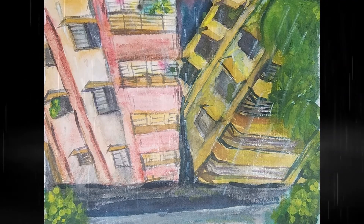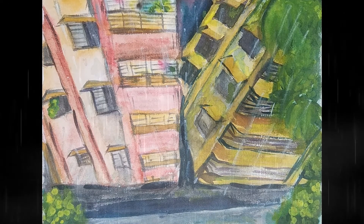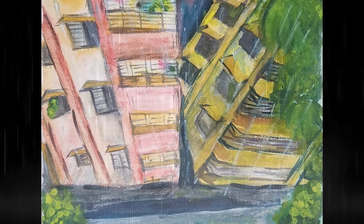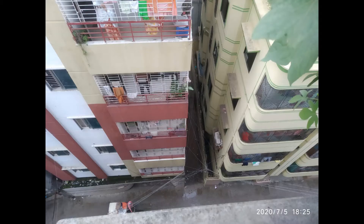I am an amateur artist. I paint to reliance dress. This is the first watercolor painting I made after eight long years. This is my reference photo — this is the view from my rooftop on a rainy day.